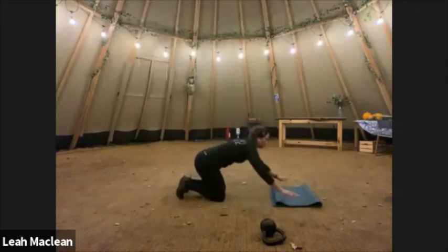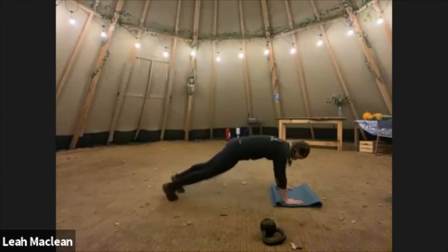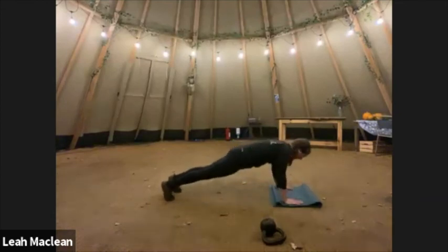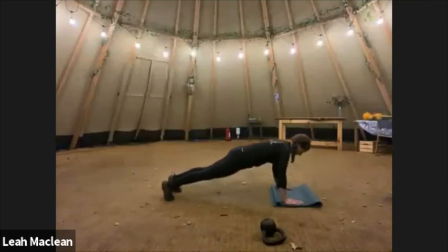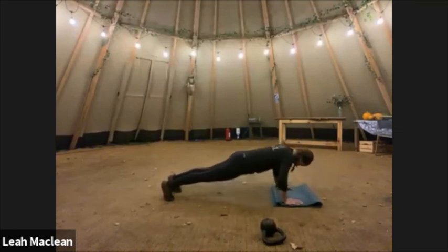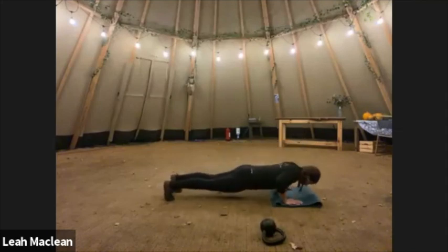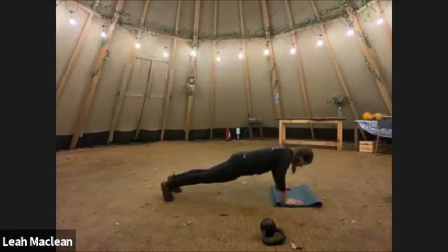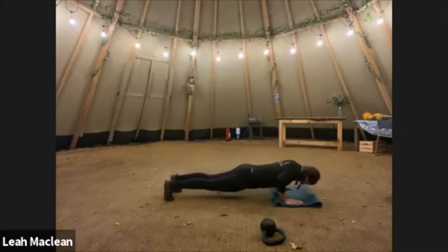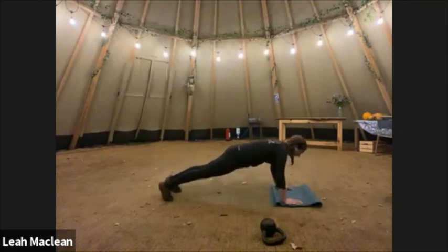Let's go. One, two, three, four, five — five more — six, seven, eight — these are getting tough — nine, ten. Well done.